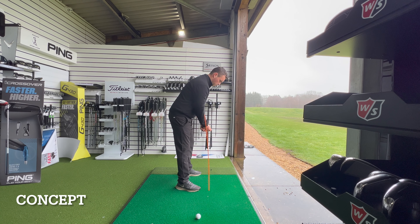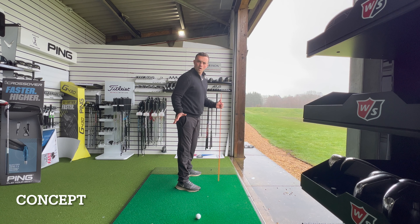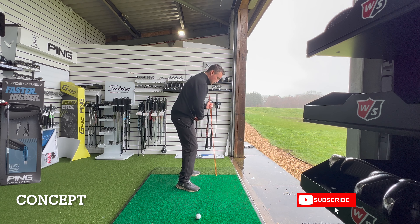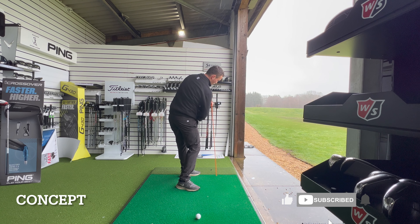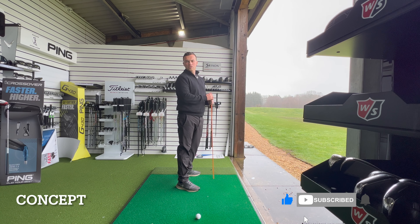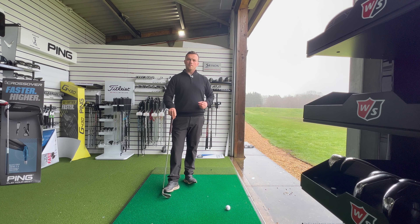If our pelvis can stay within that box on the way back and within the box on the way through, then we've got a pretty good chance that we're not going to extend throughout the golf swing. So our first port of call is setup, and where we want to begin is our distance away from the golf ball.